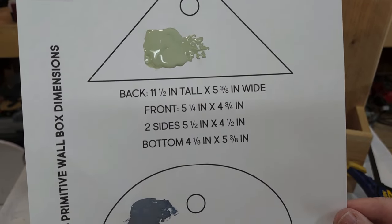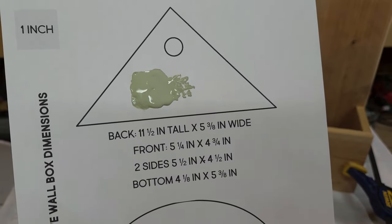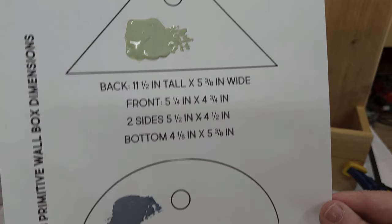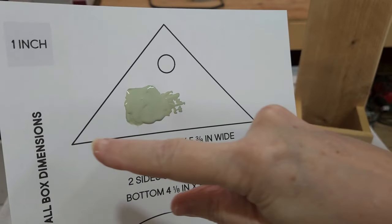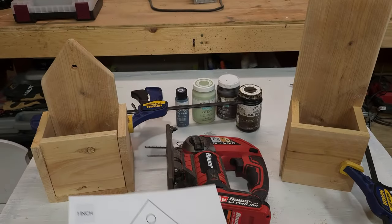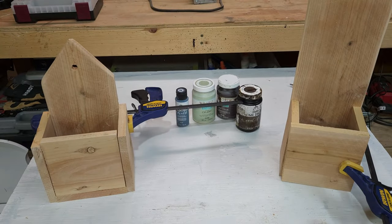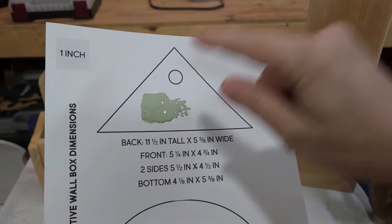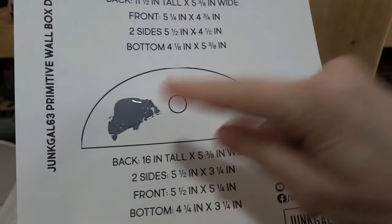I won't show me cutting out all of the pieces, but I do have this cheat sheet here. If you'd like to download it, I'll leave a link in the description box below. The top pieces I drew out because I'm not very good with that, and then I simply used my jigsaw to cut those pieces out. You'll just cut the back piece, then lay the templates on each one, trace it out, and cut with a jigsaw.